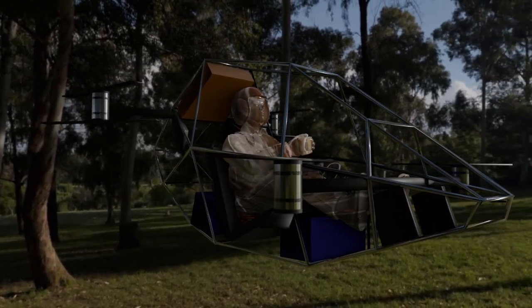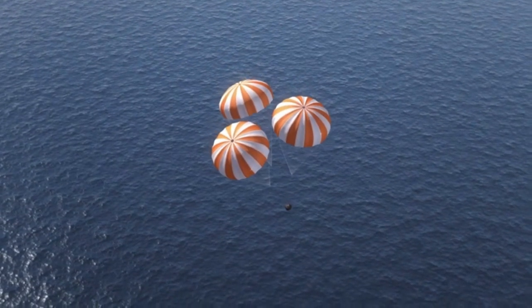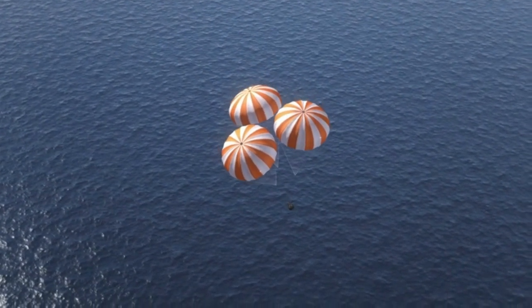But stability isn't the only concern. For safety, we've integrated an emergency parachute system. This parachute is designed to deploy automatically in the unlikely event of a critical failure.